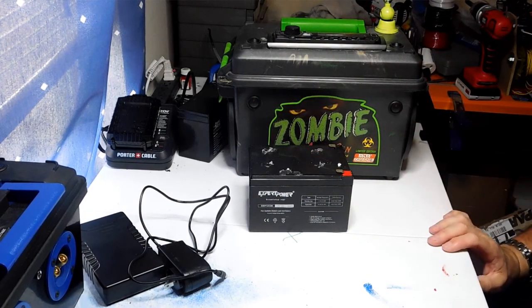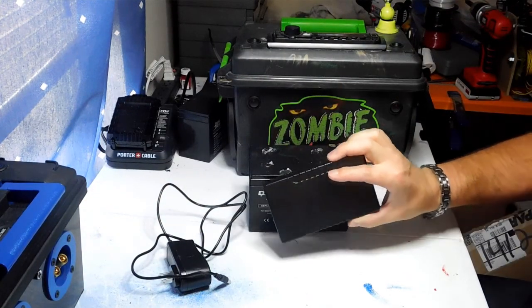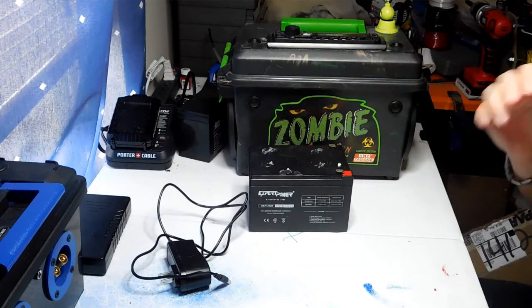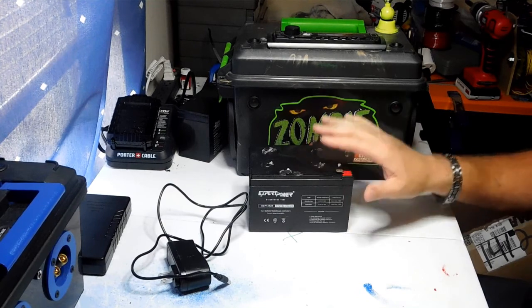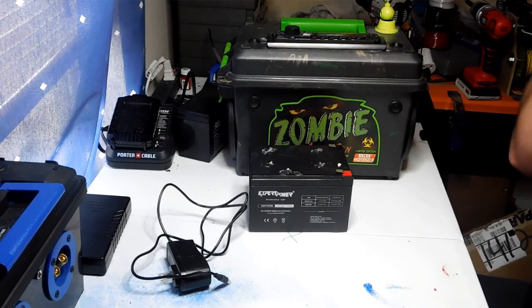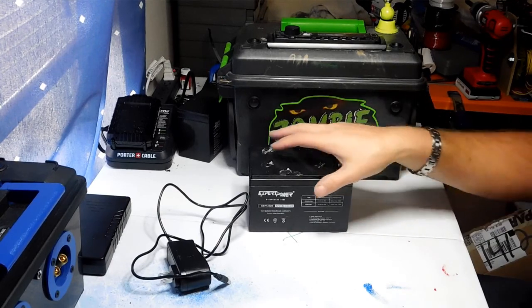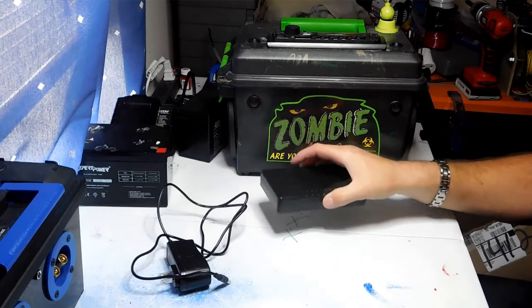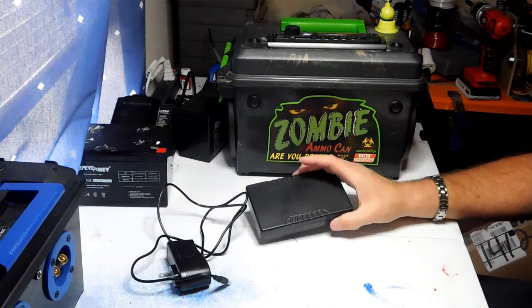That's what powers this car radio inside the zombie box, and it works really well. There's just no way a lithium-ion battery can adequately power a car radio. If you're going to use a car radio or a big amplifier — anything that pulls a lot of power — you're going to need a lead-acid battery. But for a regular Bluetooth circuit, these lithium-ion batteries are fantastic.